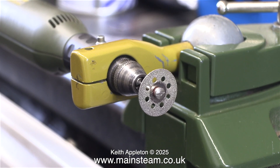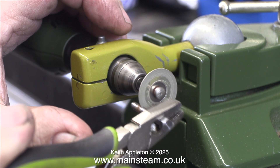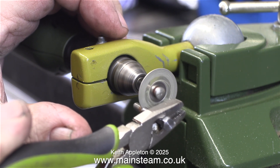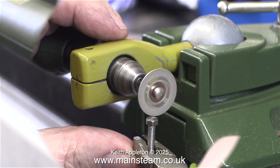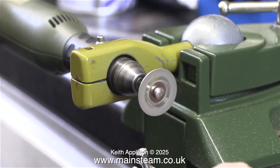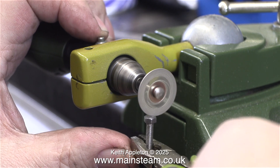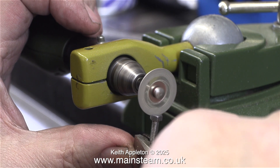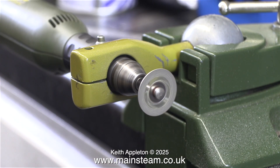I also use it in the lathe. It's incredibly useful for cutting very fine slots, or in this case cutting a 4BA bolt. It doesn't take long, and although the cutting wheel doesn't get very hot, the bolt does. What I'm doing here is cutting a slot in the top of the bolt — this is one of the full length bolts. Holding it in a pair of pliers and totally by eye, I'm cutting a slot in the top.